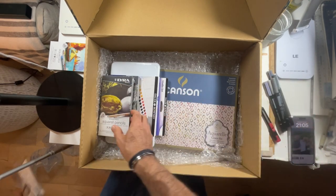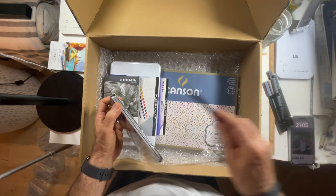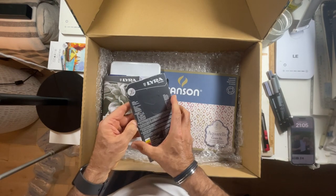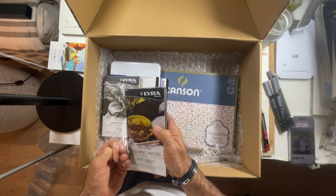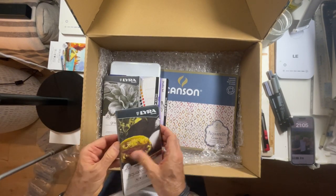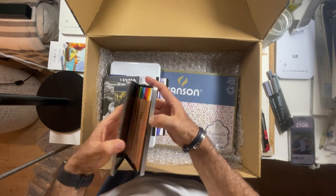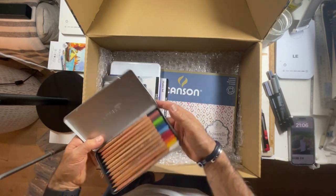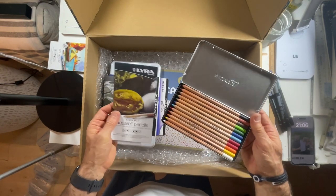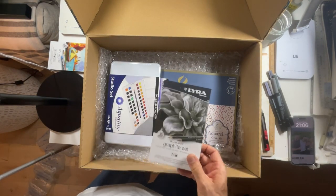And then we've got the pencils — they look like water-soluble pencils. They are really handy; I can use them as part of my watercolor drawings. I wonder what colors there are. The perfect colors: yellows, greens, reds, blues — perfect, amazing. I'm definitely going to use these.